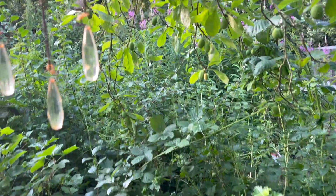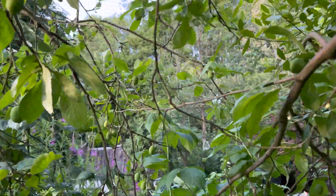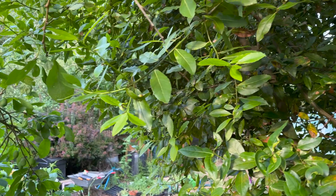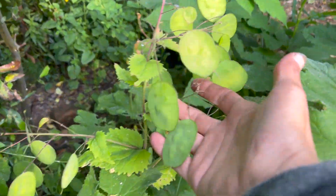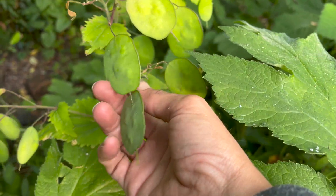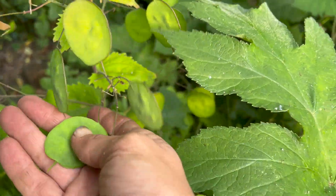All of my plums on this tree are coming in nicely and I've got quite a few on my other trees as well - I'll show you when we go around. All the honesty here needs harvesting and I'm going to pickle some more of these. I've already made a little jar but I'm going to do another one because they're really, really nice.